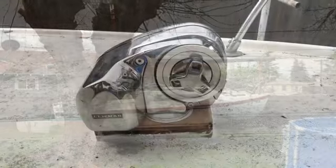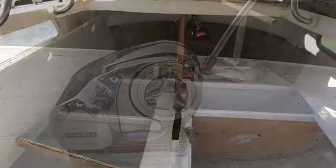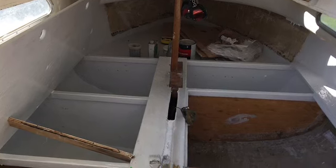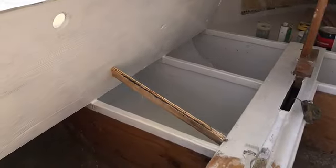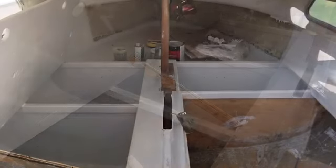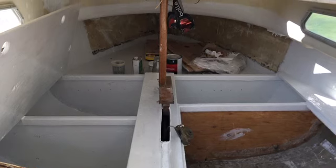There's a Lofrans windlass that I added with 5/16 chain, which is overkill but it's nice to have. There are the compartments being completed little by little. That door on the left can be ratcheted down closed solid with a ratchet strap and a few slides — I'll show you how that works.